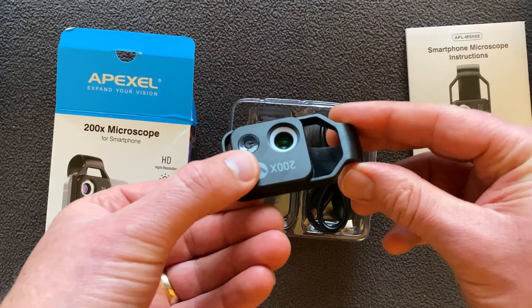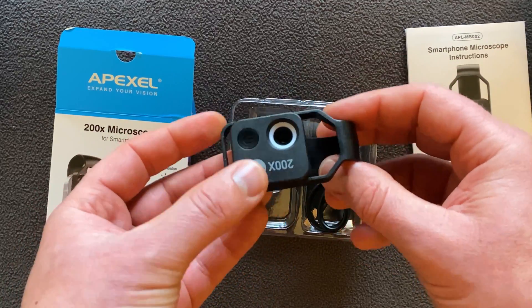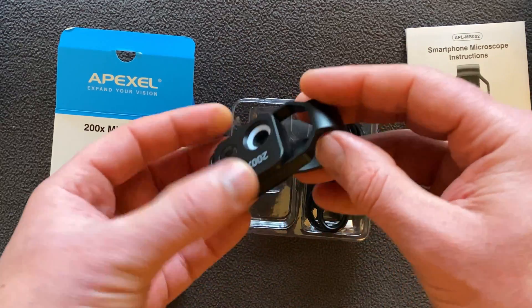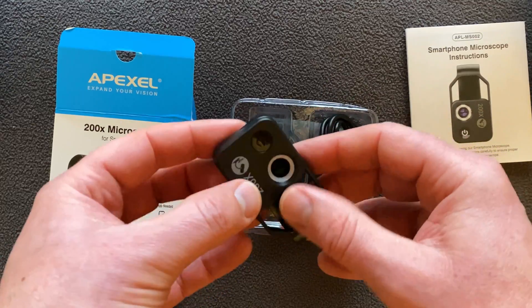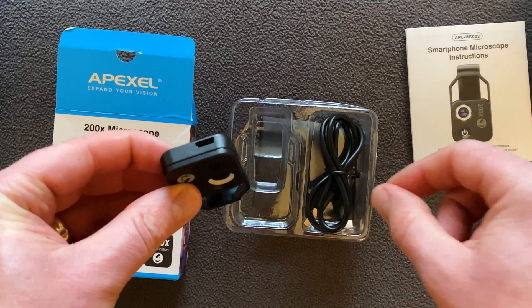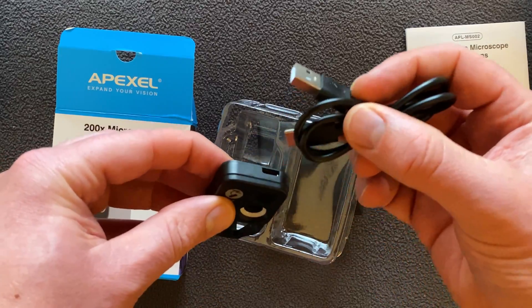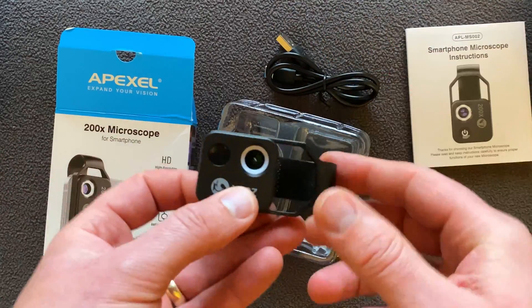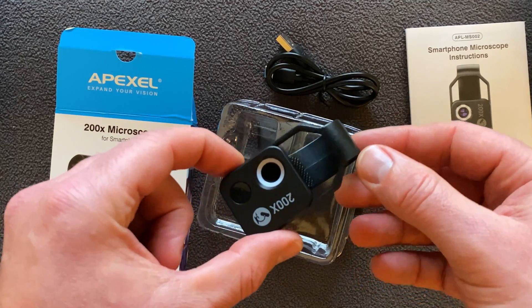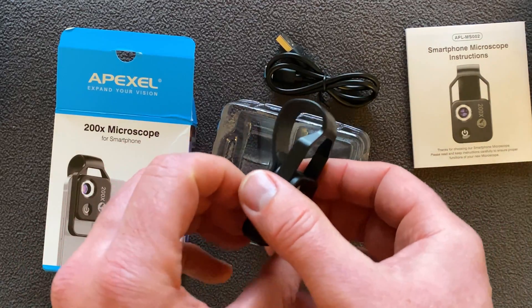The body slides up and down so you can line it up with your phone's main camera. Your phone just slides over the body, same as before, and you move it up and down for perfect alignment. To charge it, you slide it all the way to the end to reveal the charging inlet, and there's a USB charging head that clicks in. The indicator turns red when charging and goes green once fully charged. 200 times is really, really powerful — I can't wait to get using this thing.